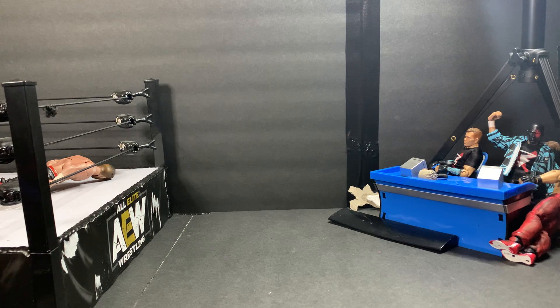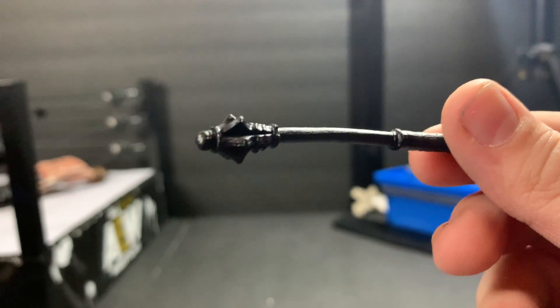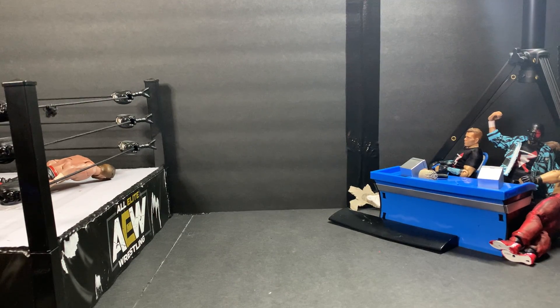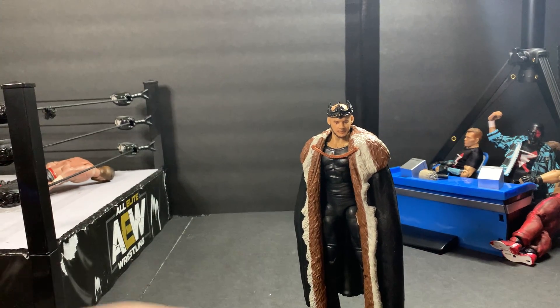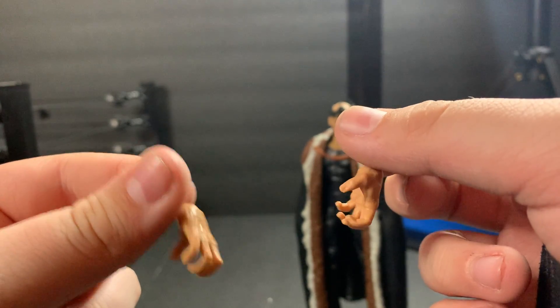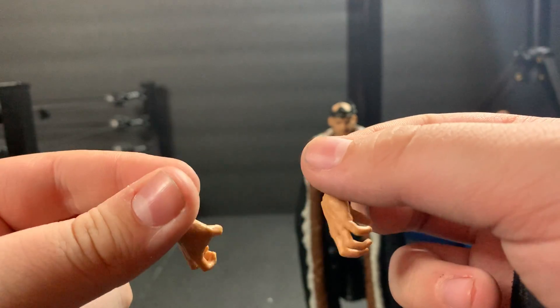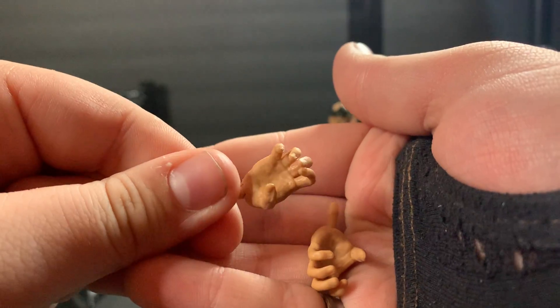Let's just go ahead and plug that in. I gotta take the scepter out of his hand to do it. Here's the scepter — it's really just plain black. So there's that. Let's plug that in. Here is King Corbin. He also comes with these grappling hands. I saw these come with the alternate edition Finn Balor — that's the only place I've ever really seen them used.